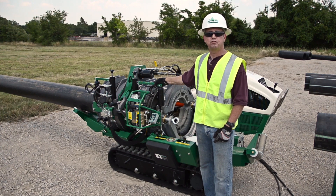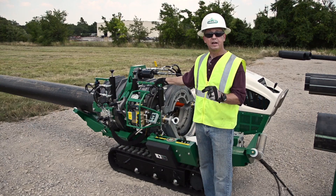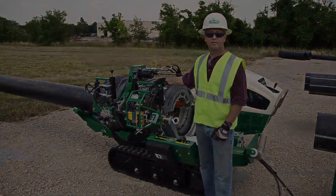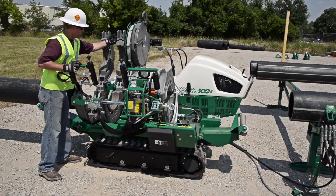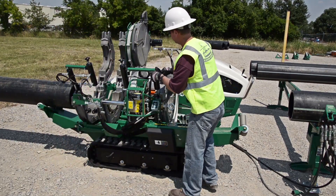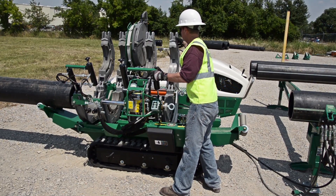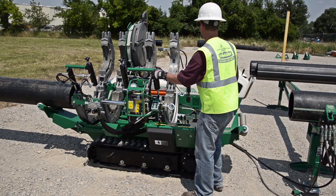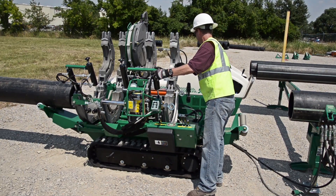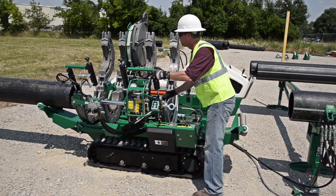Please be sure that you understand the required standard for your region before you begin fusing pipe. Make sure you have read the operator's manual for the McElroy T500 Series 3 Fusion Machine and then inspect the machine you will be using to make sure it is in proper working order and as clean as possible. It is also a good idea to make sure you have the correct size of inserts for the pipe you will be fusing.